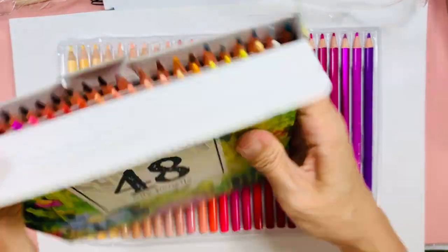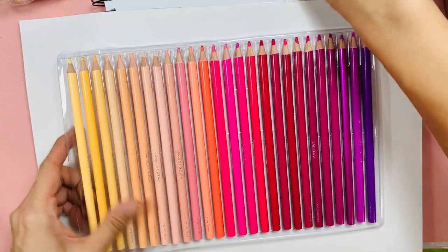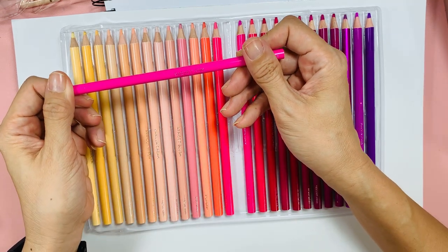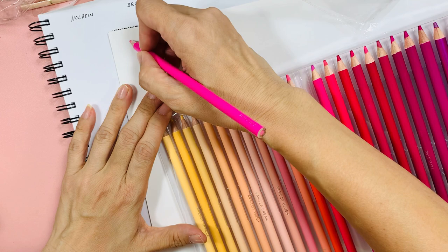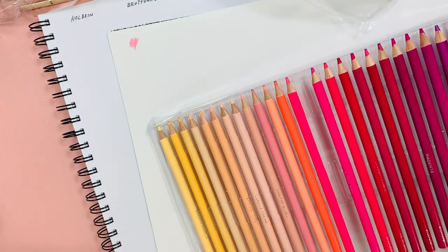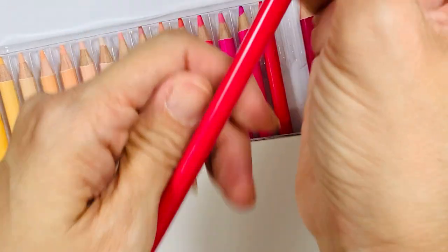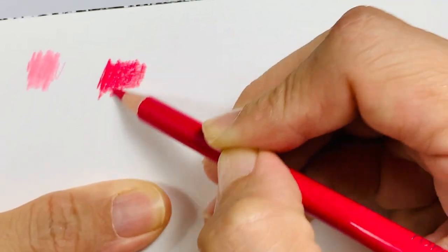I'm going to leave the free 48 pencils aside, as they weren't supposed to be in the set. Let me try one here — number 3-1, Sashay pink. It's quite pigmented for what it is. And this is Tomato Puree — they all have names. Wow, they are super pigmented!